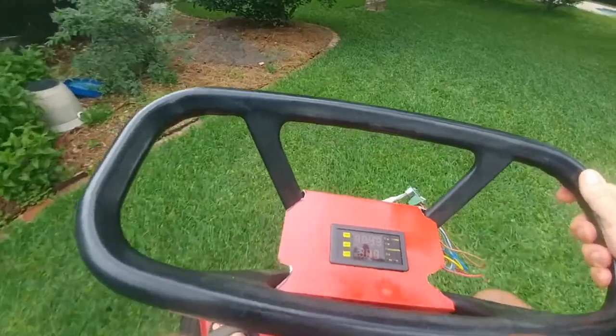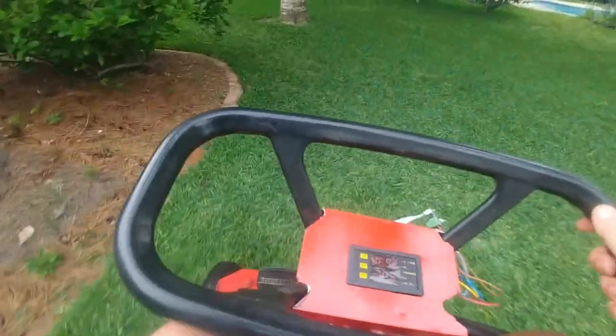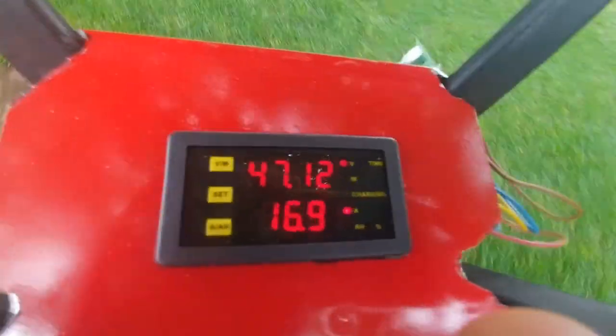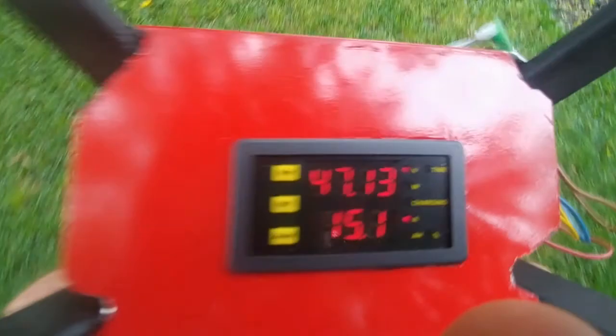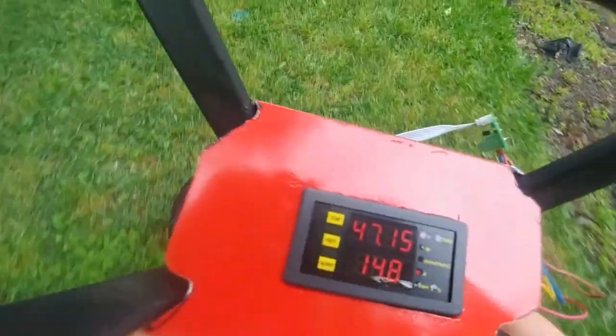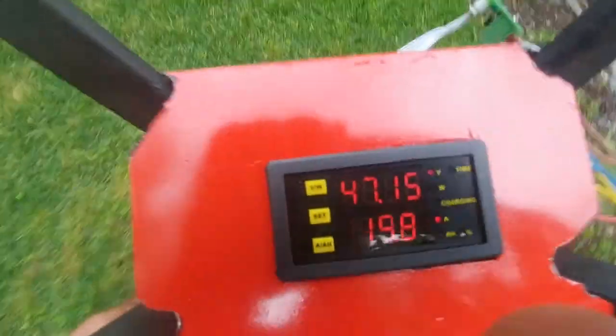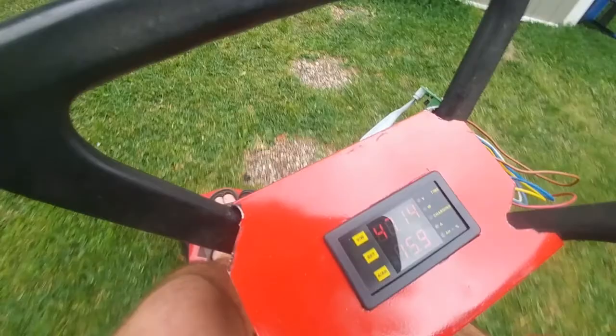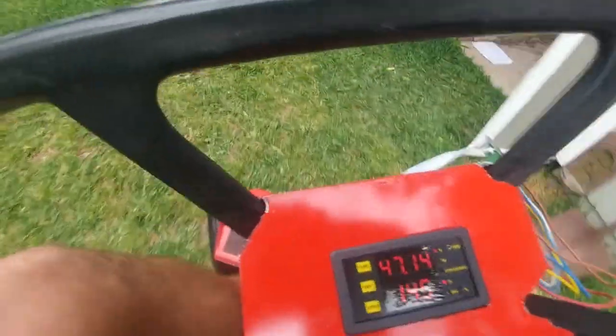I'm going to shut the blade off, and the current drops down to about 16 amps as we tool along. That took quite a chunk off the battery, but I have not yet done a full mow with a lot of tall grass.